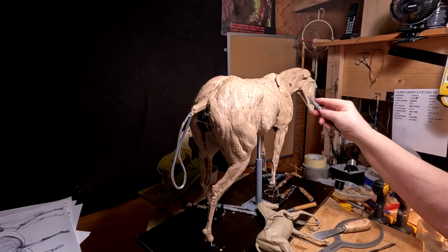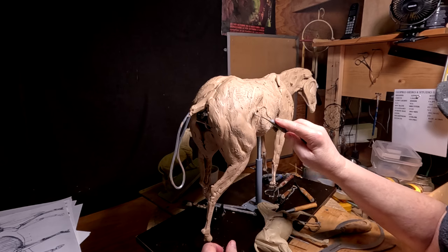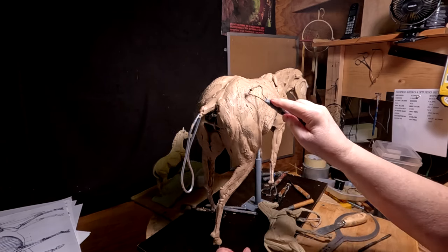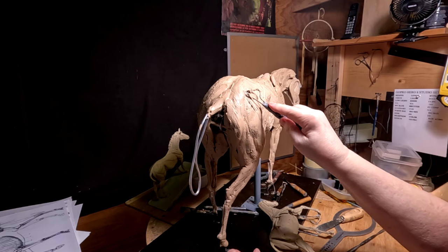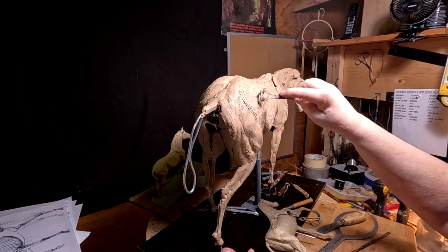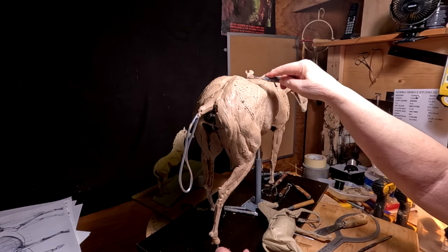I think I'm going to wait until next week to actually work on the neck and the head of the horse. I'm going to just do some fine-tuning on the main body of the horse and get it dialed in.